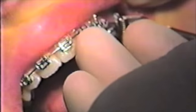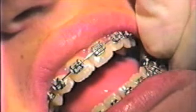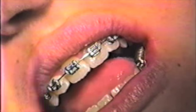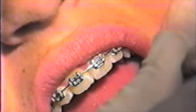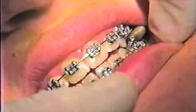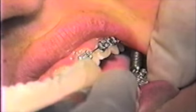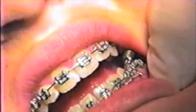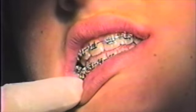Again, use a band pusher to secure the spring around the molar tube and check the occlusion. In this case, she was binding on the attachment. You can see how with lateral excursions there would be frequent bracket debonding during the month that the safe springs are in place.